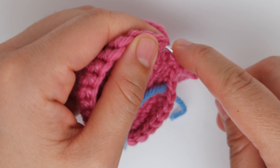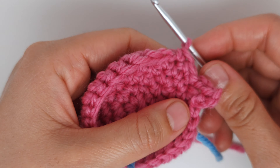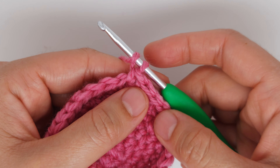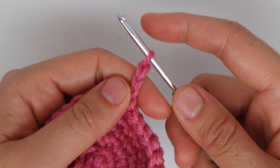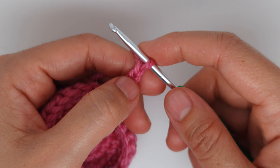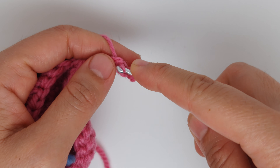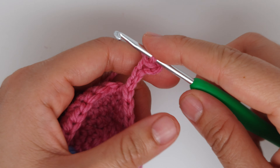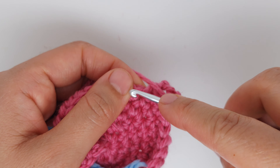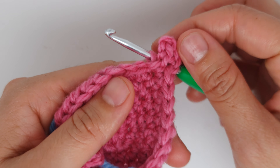Make 14 single crochet. After 14 single crochet, make another fin: chain five, count the third chain after the hook and make a slip stitch — grab the yarn and pull through the loop on the hook. Then chain one, and where you had the single crochet make a slip stitch. That's our second fin.